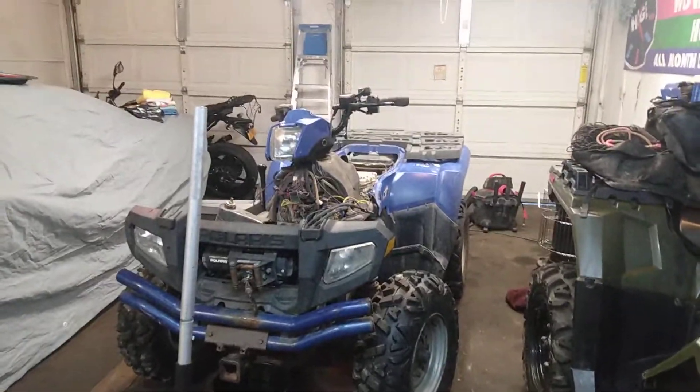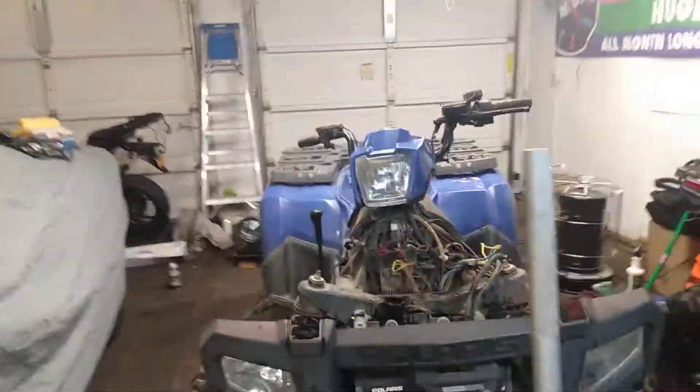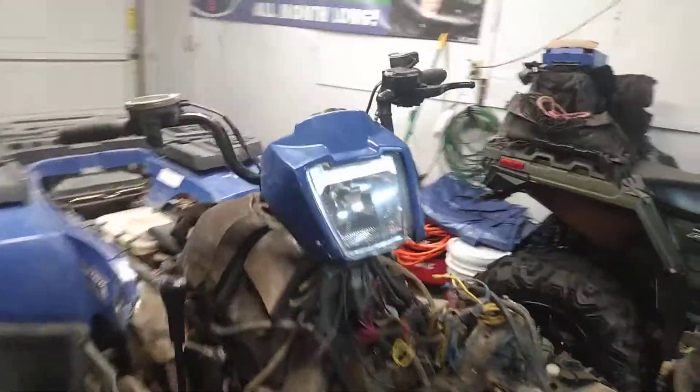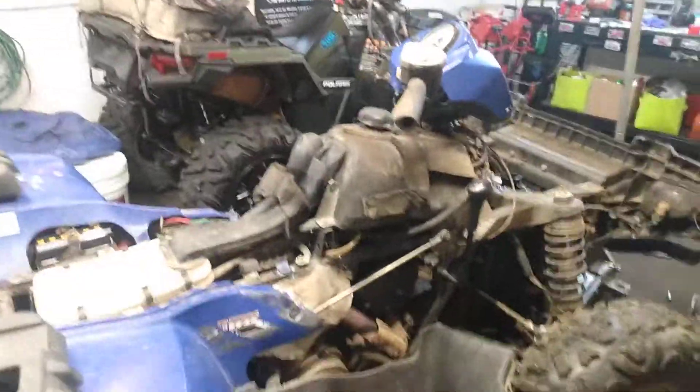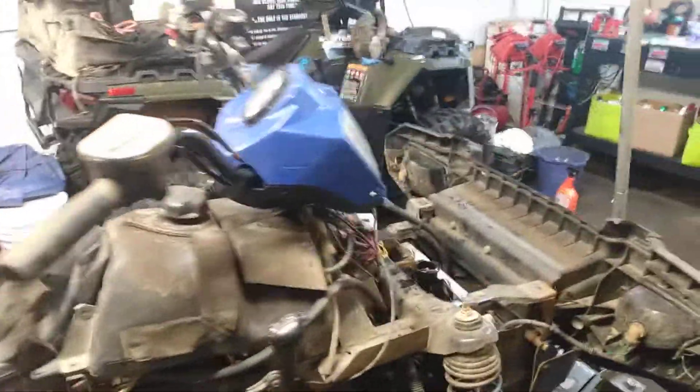Back in the day, the 05-500HO Sportsman was a good machine. They were pretty reliable from all intents and purposes. But this one — oh, this one — this one is not good, really at all.